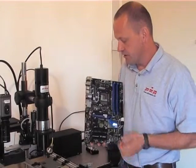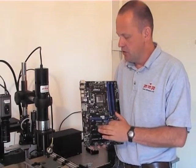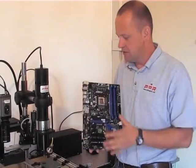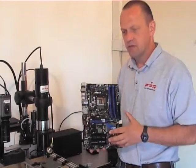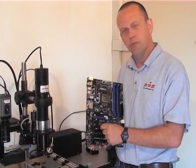When reworking a component, it doesn't actually need a lot of energy to get up to temperature. What stops it getting up to temperature is everything else — the board, the components, the connectors, anything metal on the board. All these things combine to extract the heat away from the device.